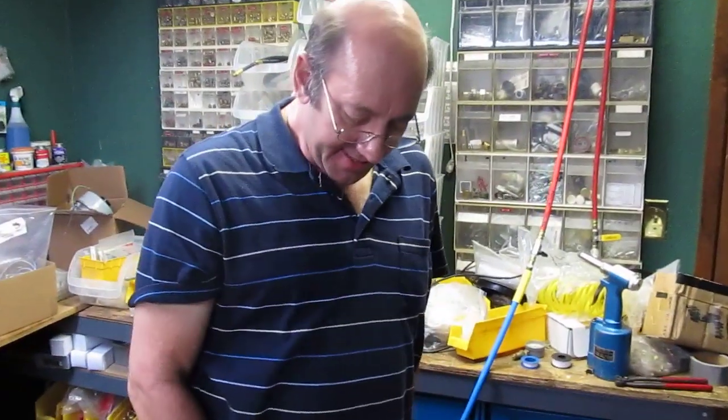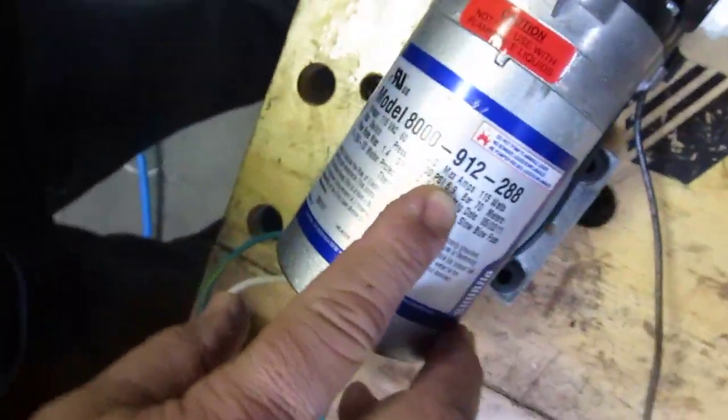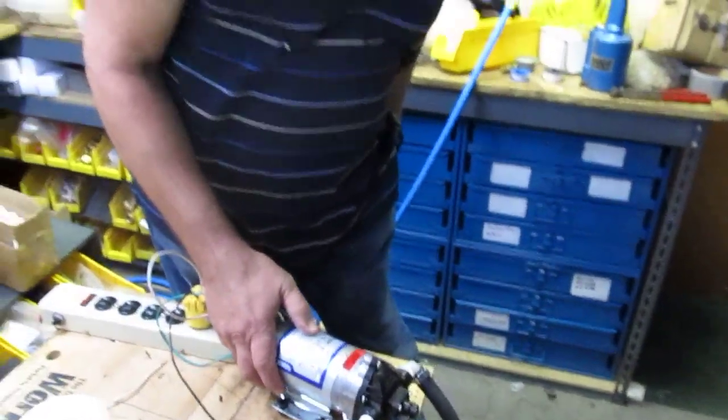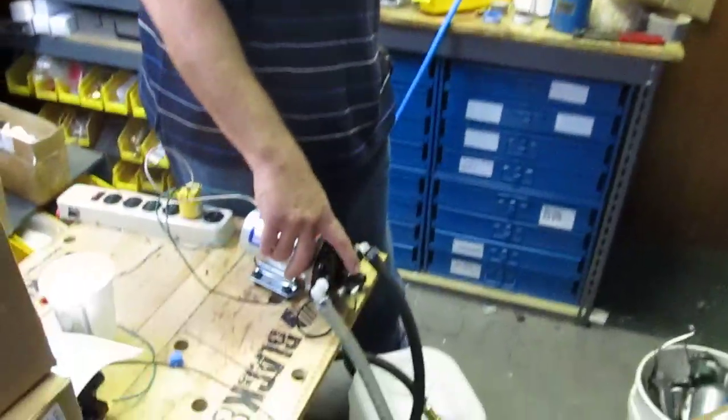We are testing the SureFlow 100 PSI pump, model 8000-912-288. This is a 100 PSI pump — I believe this one has Viton seals — with an internal bypass head and pressure switch.